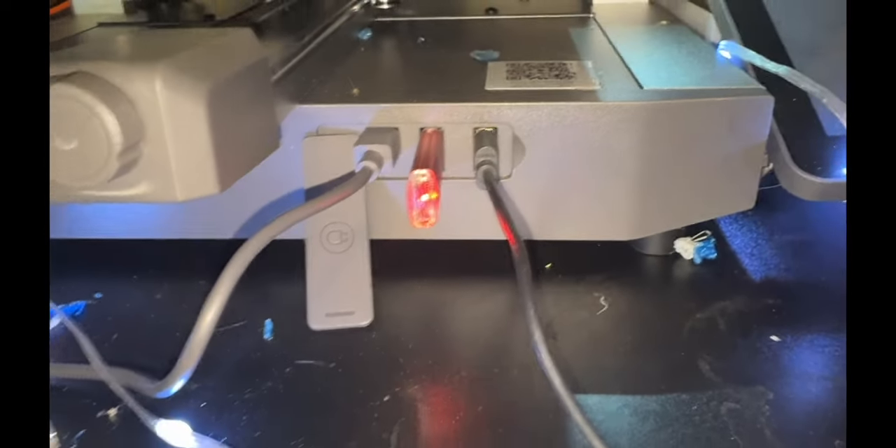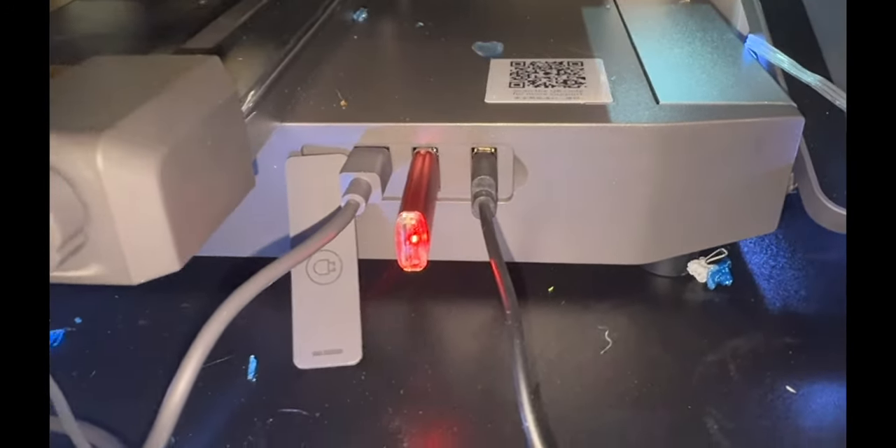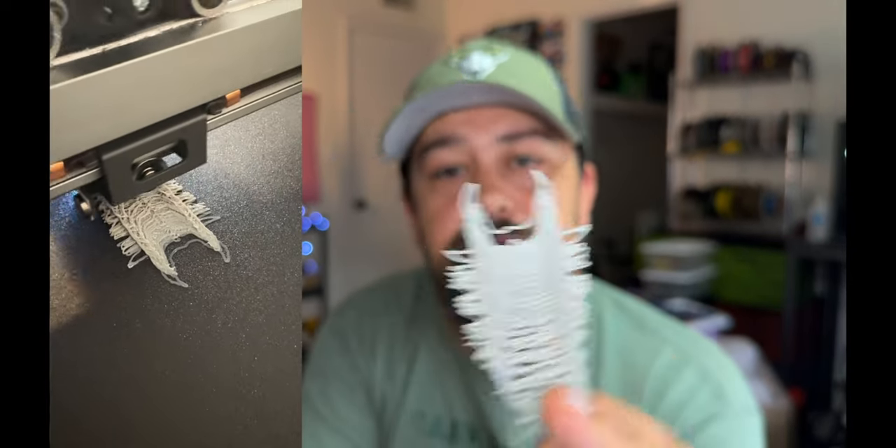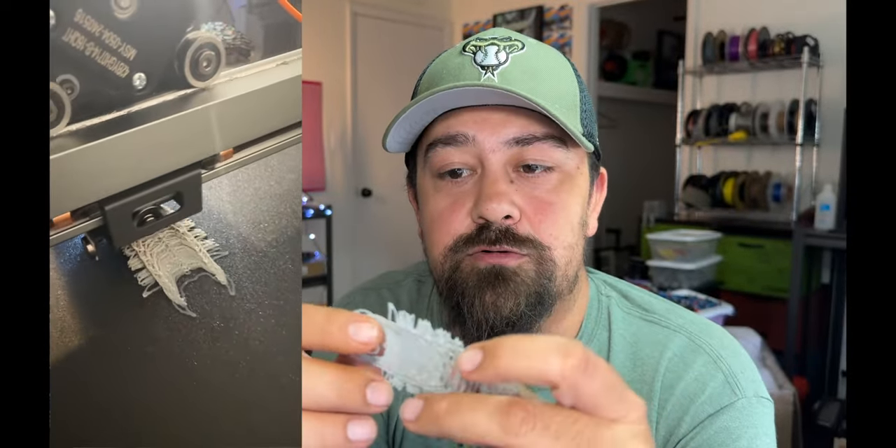There's a lot more assembly required with the Kobra 3, and once assembled you have to get everything tuned — tightening the pulleys to avoid layer shifting. There's also a little silicone cover on the front covering the USB ports, but if you have the ACE unit plugged in it's always open anyway. My first print on this machine did not turn out great — I had some severe layer shift issues.